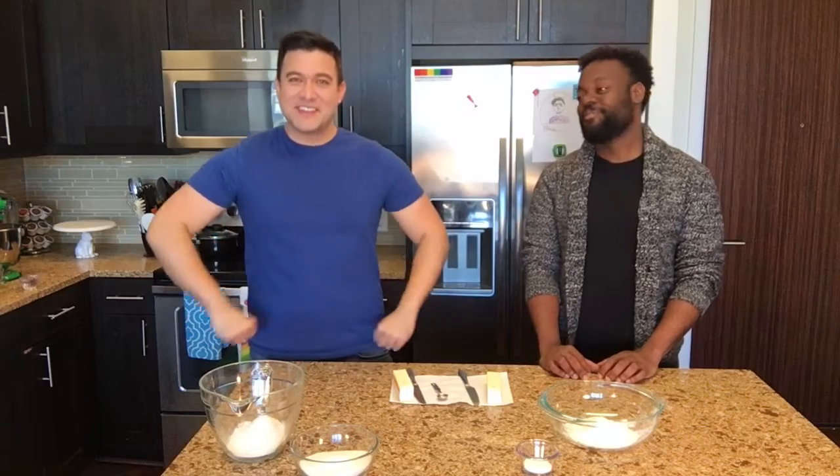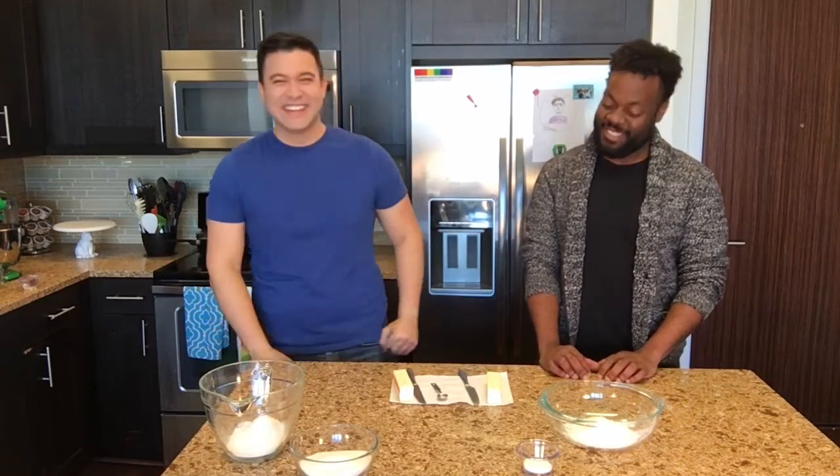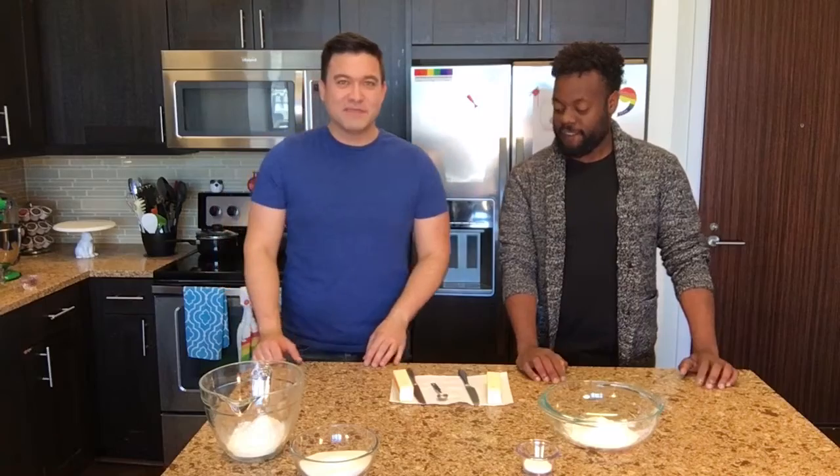This is your very first time? This is my first time. We will see how you do. My name is Paul Tran and this is Paul Tran, Baker Man.